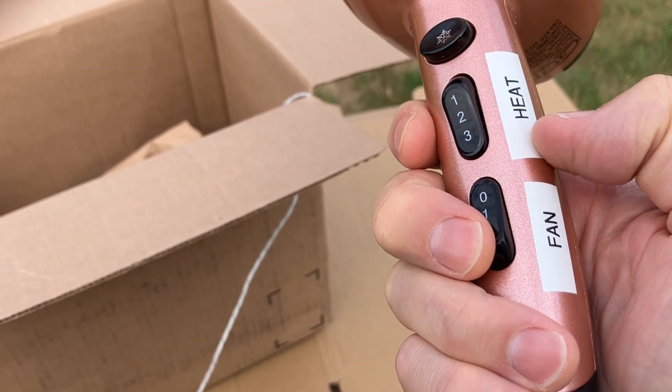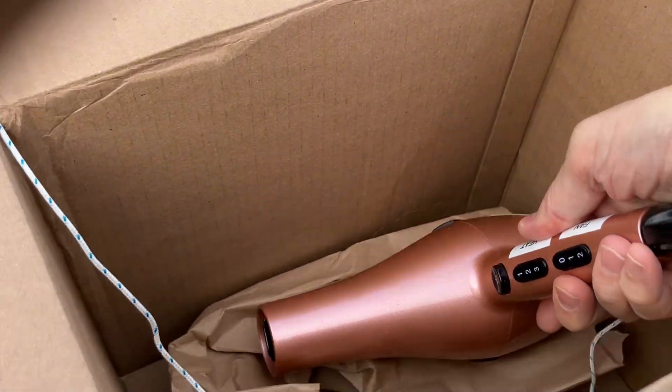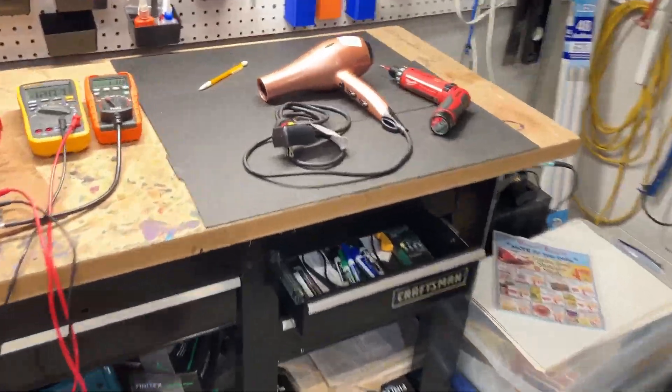I'm putting a hairdryer in a cardboard box to see if it will catch fire. It took me three attempts and required me to bypass two different safeties to get it to burn anything. If you saw my other two hairdryer videos,